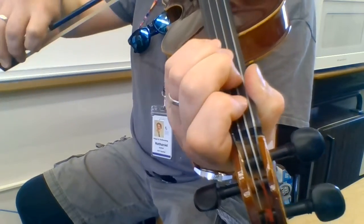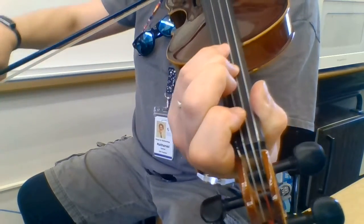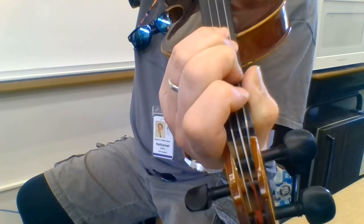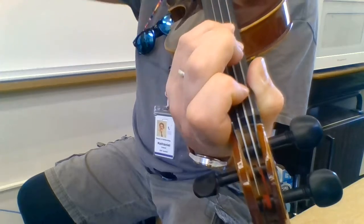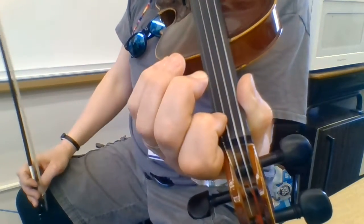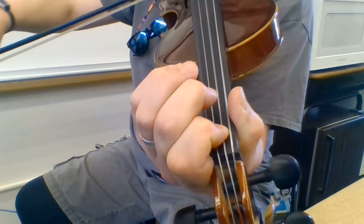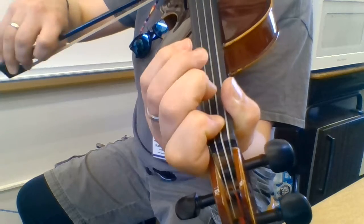Go down a string for the F tetrachord: F, G, A, B-flat, A, G, F. Go down a string for the B-flat tetrachord: B-flat, C, D, E-flat, D, C, B-flat. Now at this point I've got to go up to E-flat: E-flat, F, G, A-flat, G, F, E-flat.